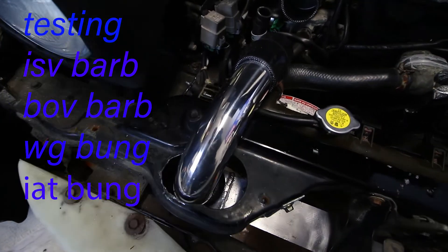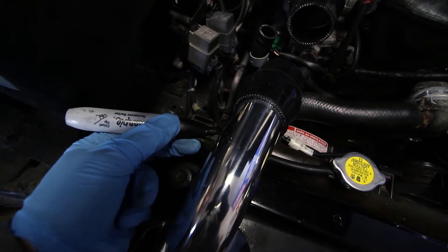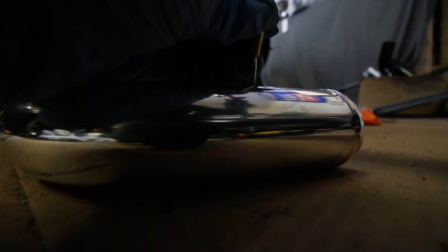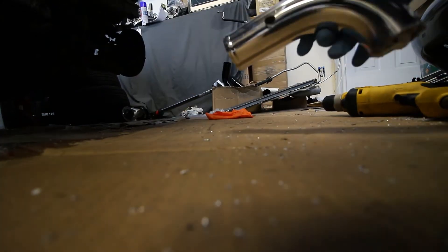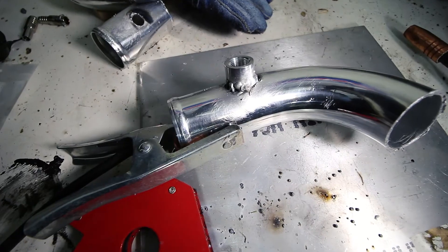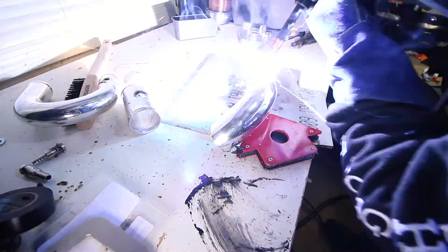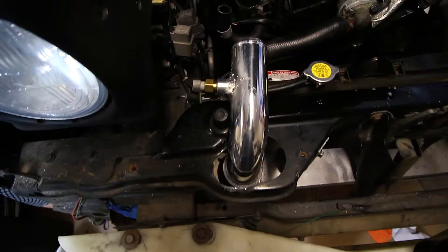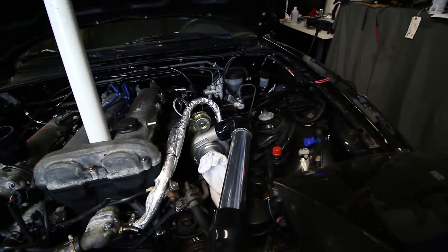Up next we're going to do the IAT sensor. We're going to put the bung right here, a little bit before it hits the engine bay, facing left so we can route the wire in. There's the hole and here's the bung. And here's the pipe reinstalled with the IAT sensor plumbed in. This pipe is good to go.